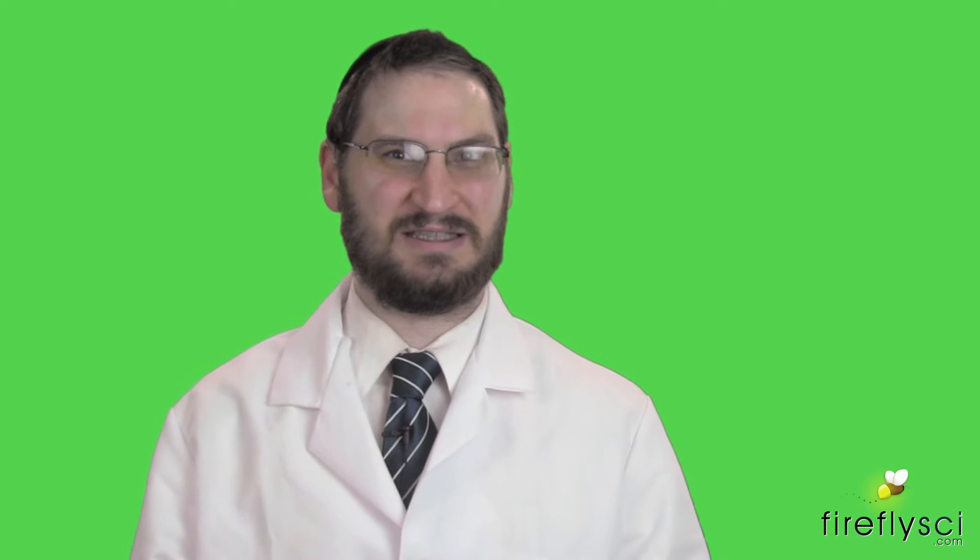Hi everyone! This is Simcoe Waitovic from FireflySci. Today we're going to take a look at how to set up Type 20 and Type 19 demountable cuvettes. We're going to go over how to inject the sample, assemble, mount, and clean these cuvettes. So let's jump right in.